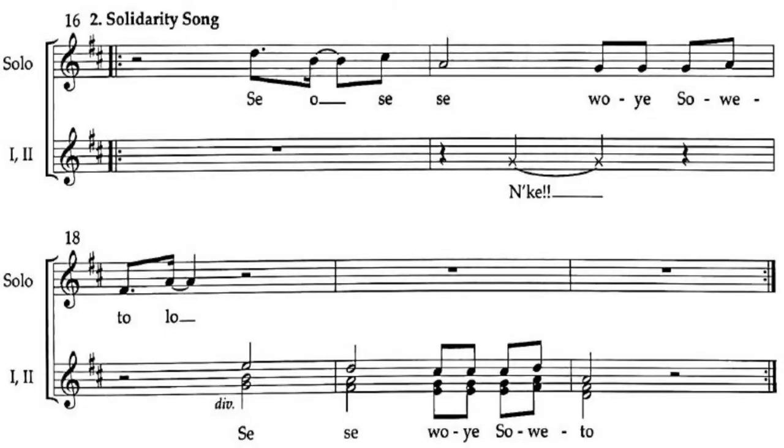The next section is the solidarity song, Suetu. This is where they come together: 'Seu Seu, one ya suetu.' They have come back from the battlefield and are going to Suetu for another journey. The syncopation must be pronounced in this section: 'Seu Seu, one ya suetu.' That is how the solidarity song Suetu is presented.